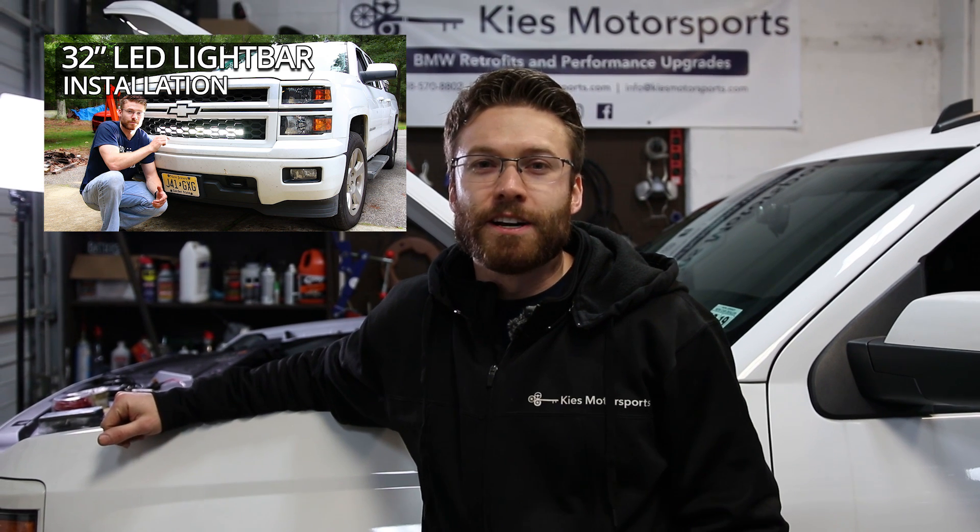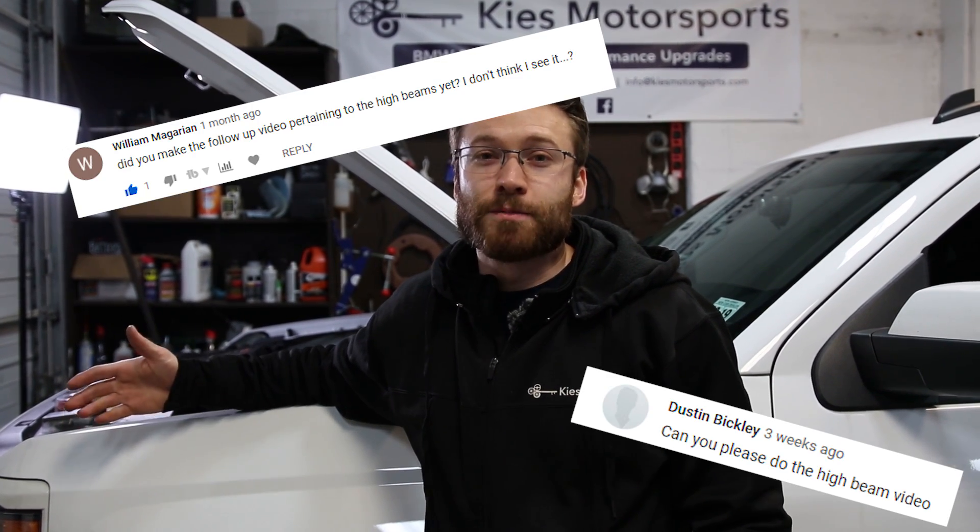In a previous video we showed you guys how to install a light bar, in this case in the front of my 2014 Silverado, and since then we've had numerous requests on how to hook it up to your high beams. Well the wait is finally over — today we're going to show you how to hook that light bar up to your high beams.